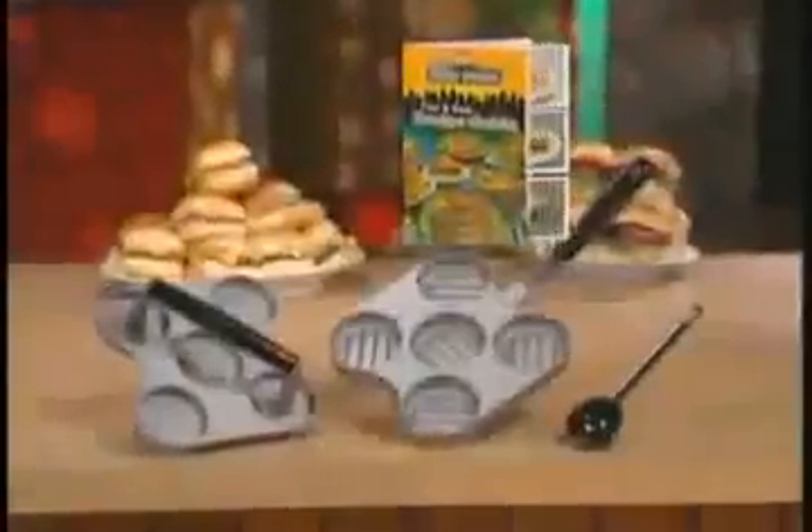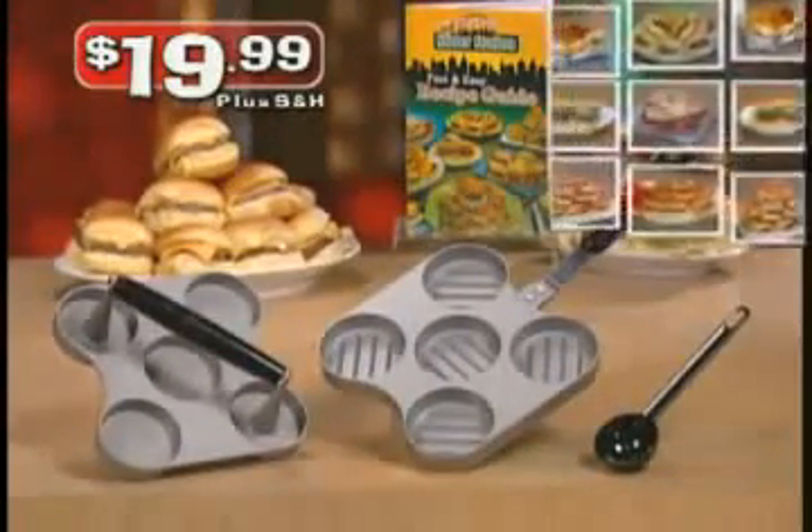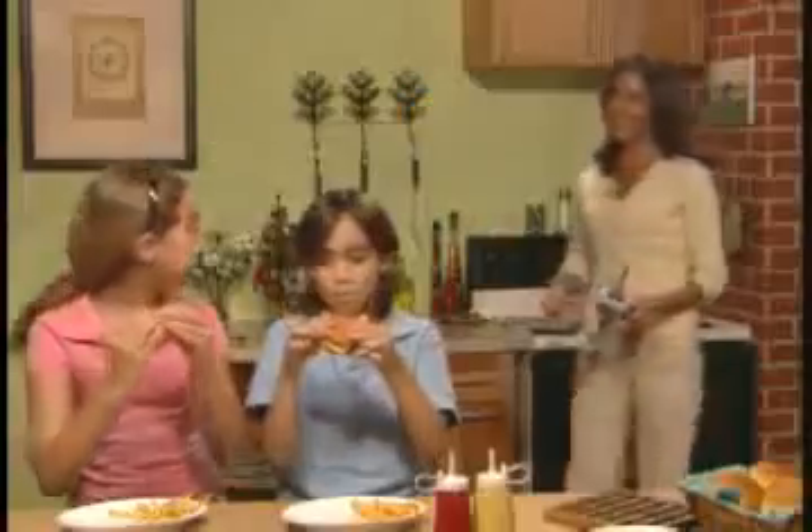Don't pay high restaurant prices when you can own the original Big City Slider Station with recipe guide for just $19.99 plus shipping and handling. Use it once and you'll wonder how you ever got along without it.